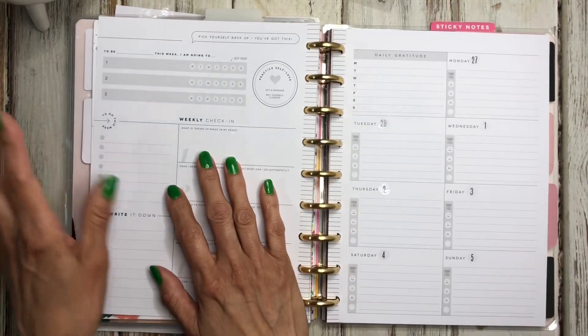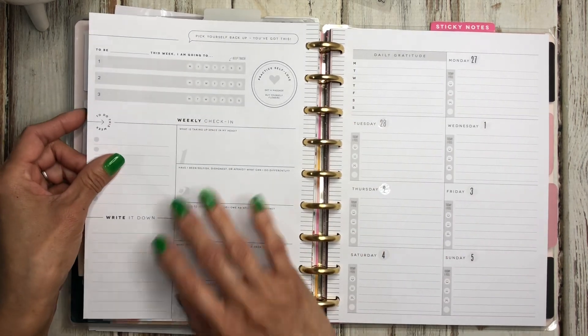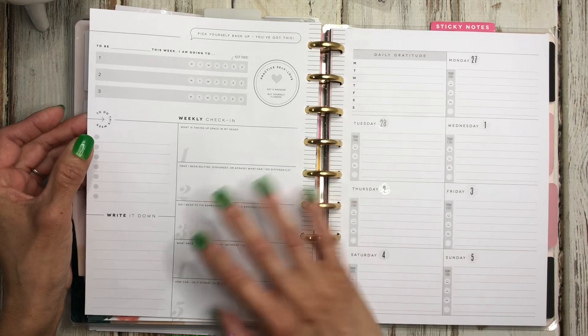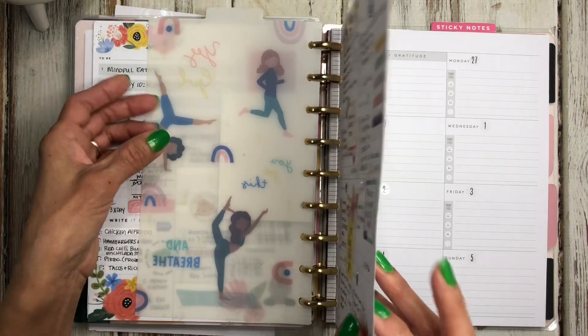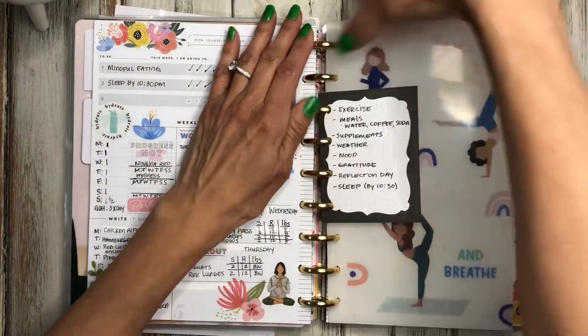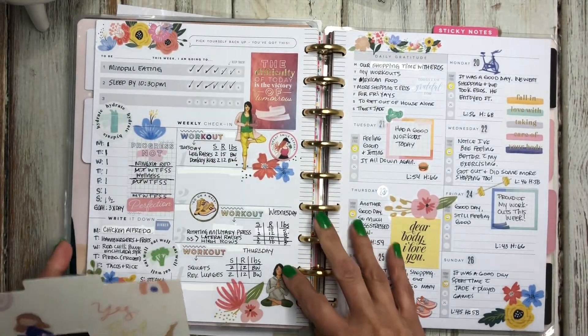Before we get started, I wanted to share my last week's spread just so that you can get an idea of what I'm doing in this spread, because I am using it for wellness and fitness. I wanted to give you a glimpse of how it's working out in case you want to use this recovery planner for your fitness. Let me go ahead and move this out of the way so you can get a good look.